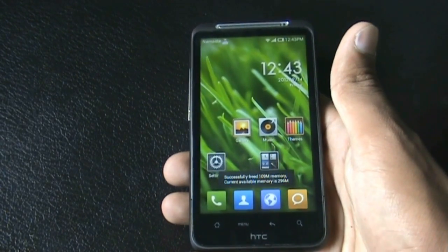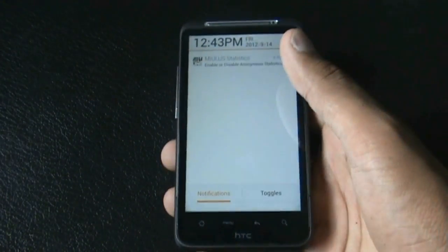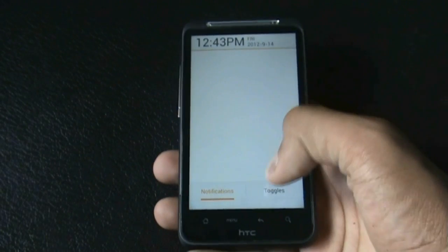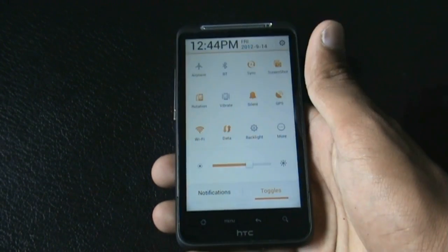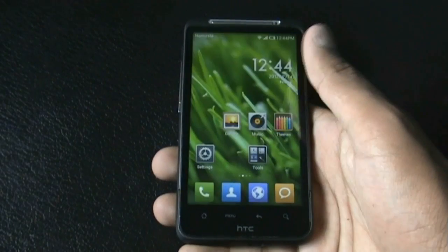That's a very useful feature you won't get in any other ROM. The notification panel of this ROM is also very different — you get a notification tab where you can slide to close any notification, and you get a toggle tab with different toggles which you can change from the settings to select whichever options you want on the toggle menu.